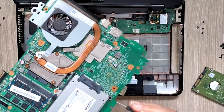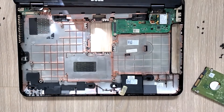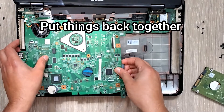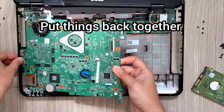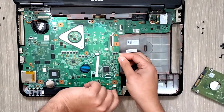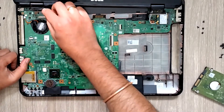Alright, putting things back together. Be gentle - you need to align the USB ports, fan vents, and everything to the plastic body, so take your time and do it slowly.